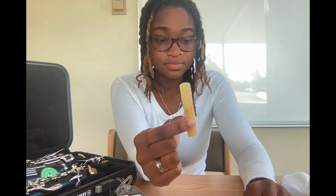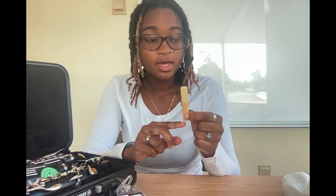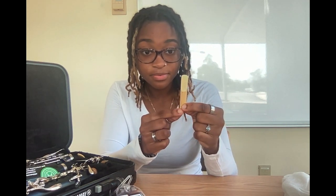So what you want to do is grab it and take it out slowly at an angle — just take it out. This is what the reed looks like. If you see where I'm holding it, this is the thicker part of the reed and up here is the thinner part. The best approach to taking it out of this kind of case — or any case — is to feel for the thicker parts.